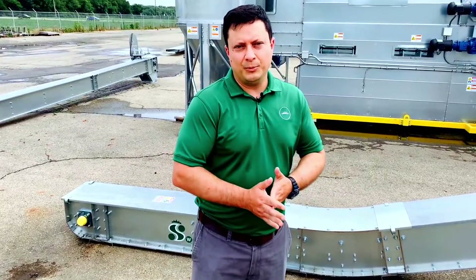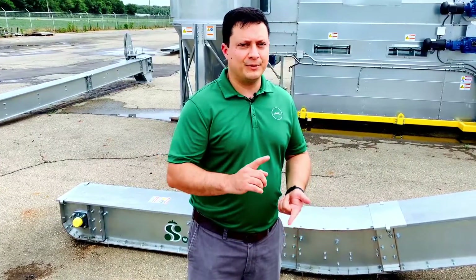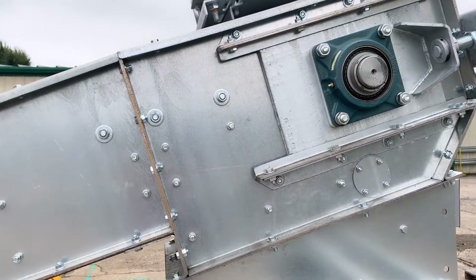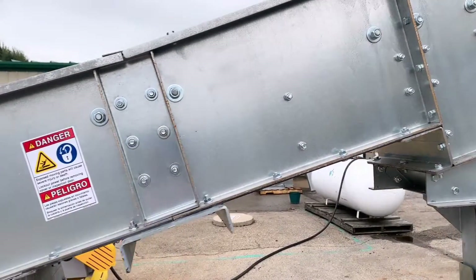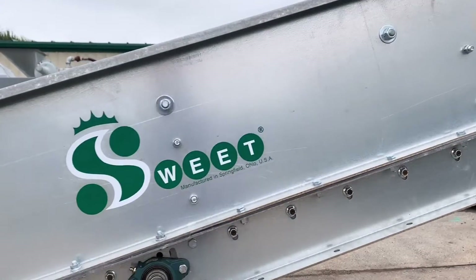This conveyor is available with all the common accessories that are available with other Sweet conveyor products. We've got intermediate discharges, different types of inlets from dump hoppers to standard inlets. You get sensors, speed sensors, plug sheet sensors — pretty much anything that's available for the other Sweet conveyor options is also available here.